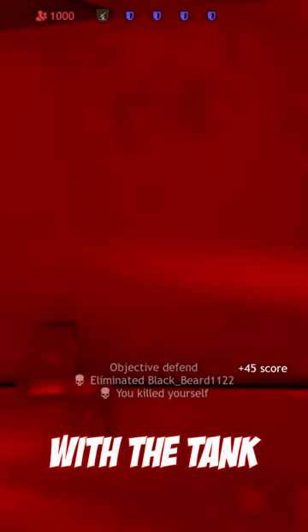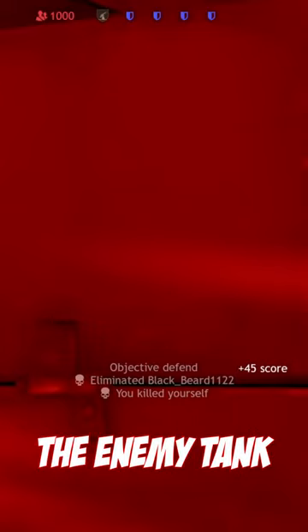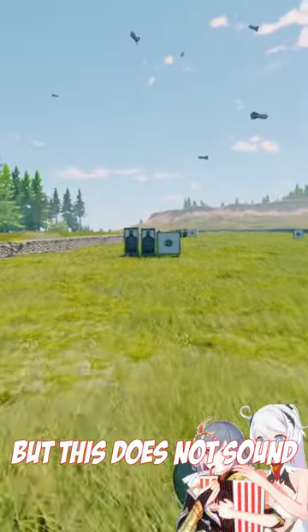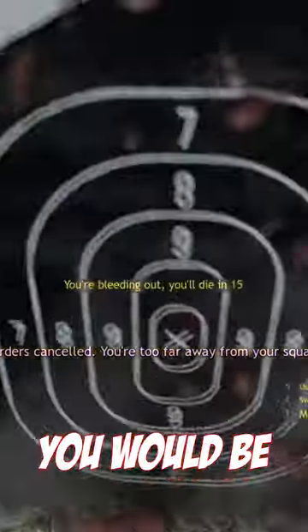Once it comes in contact with the tank, it would explode and quite often take out the user and sometimes even take out the enemy tank. You might now say, wait, but this does not sound like a good idea at all. And dear viewer, you would be absolutely correct.